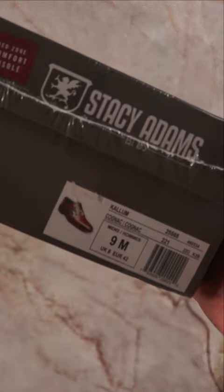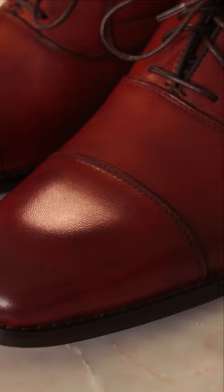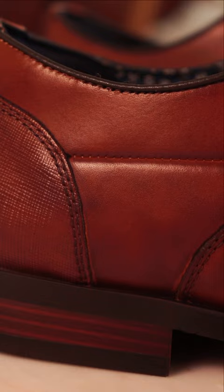Welcome to the full review. This is a review on the Stacey Adams Callum Captoe Oxfords. As you can see, each shoe comes in its own shoe bag straight out of the box, and it has a durable rubber outsole, textile linings for added breathability, and a smooth leather upper.